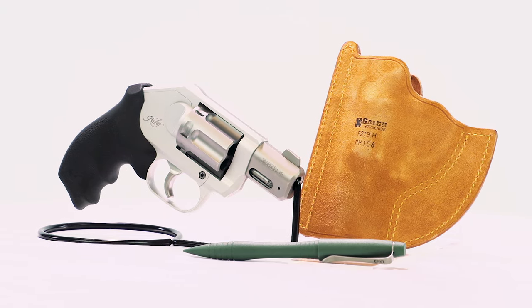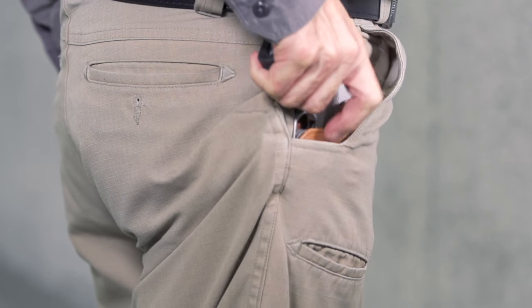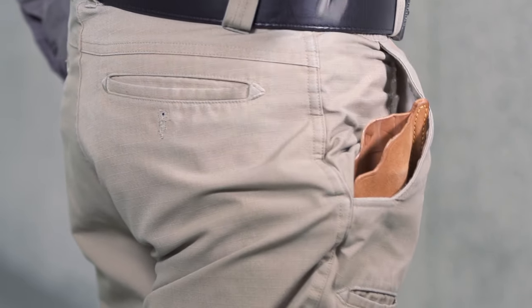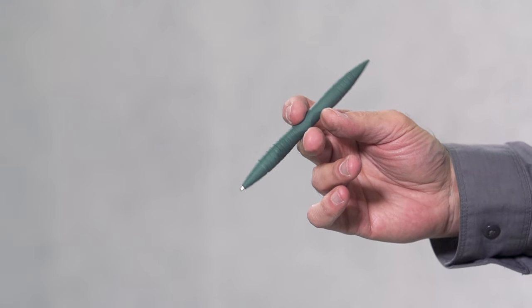Hey everyone, this is Shooting Illustrated bringing you another episode of iCarry. In today's feature, we're examining the new Kimber K6XS revolver along with some related gear. Let's take a closer look at this kit.